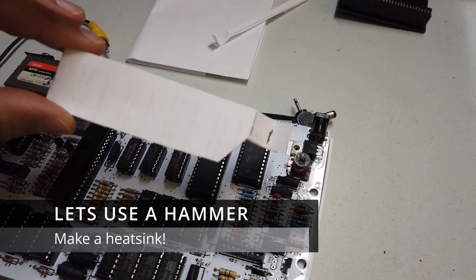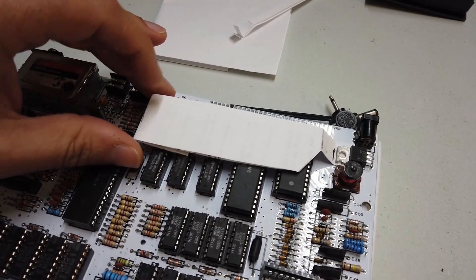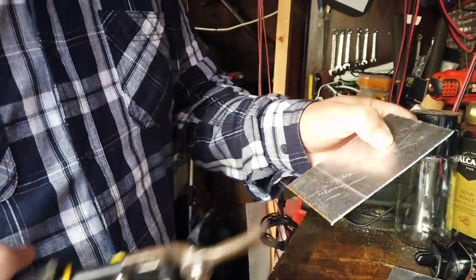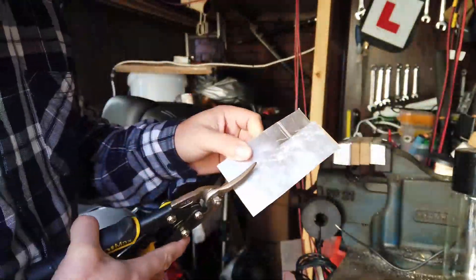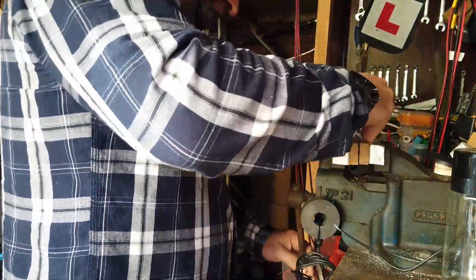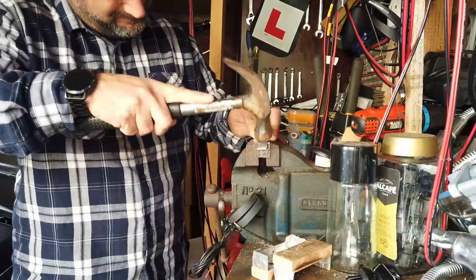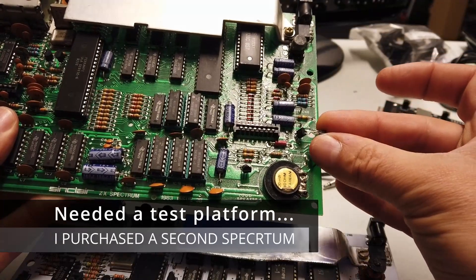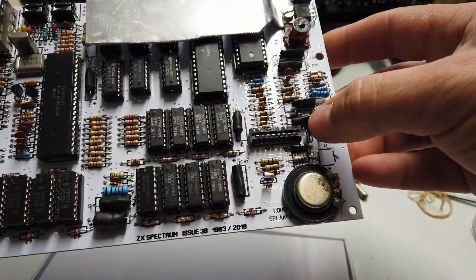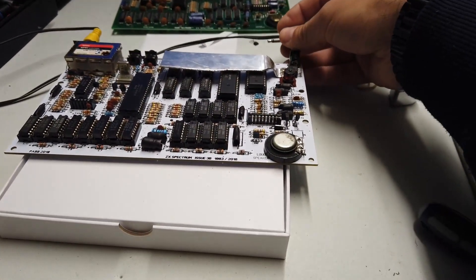I've still yet to make a heatsink for this, so what I've done is made a little paper template which goes under there. Then I'll pop that into the workshop and go ahead and make an aluminium heatsink. I've been naughty — I've borrowed a transistor from a good working Spectrum PCB and I've fitted that transistor to the power supply section of our reworked PCB. So let's plug this little beauty in and see what happens.